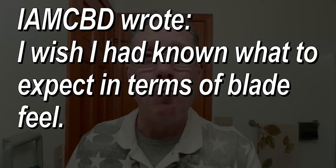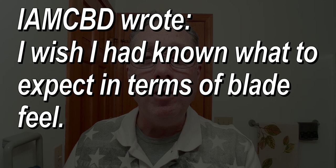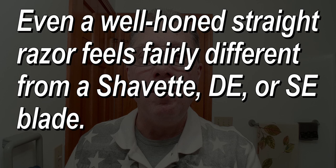I am CBD wrote: I wish I had known what to expect in terms of the blade feel. Even a well-honed straight razor feels fairly different from a shavette, DE, or SE blade. Your shavette, DE, and SE all have machine-sharp blades, whereas the straight razor is going to have a very different edge — it is going to be hand sharpened and will have a totally different feel. For me it is more comfortable to shave with a straight razor than using a shavette, DE, or SE with a machine-sharp blade.